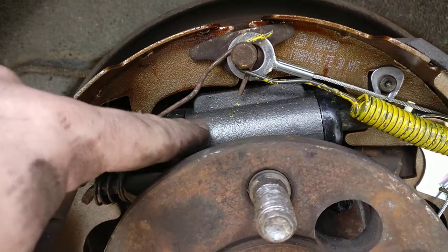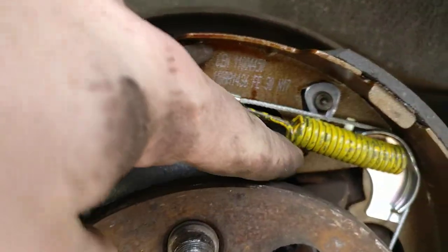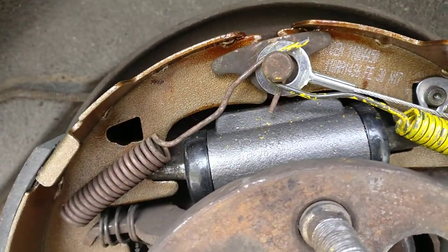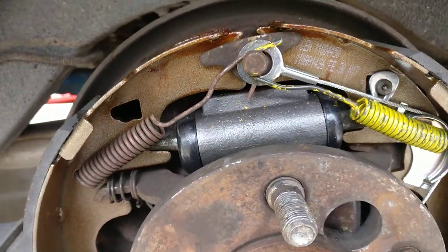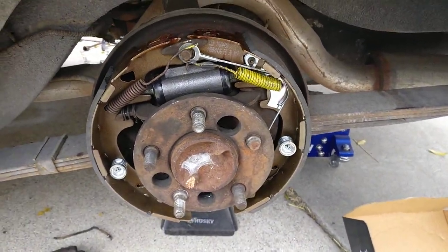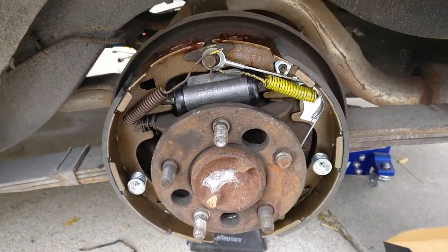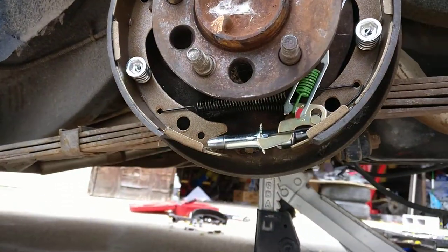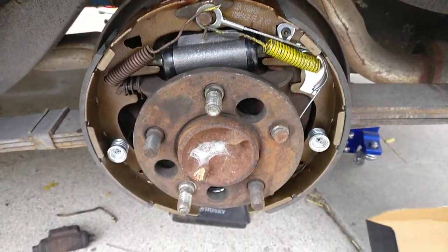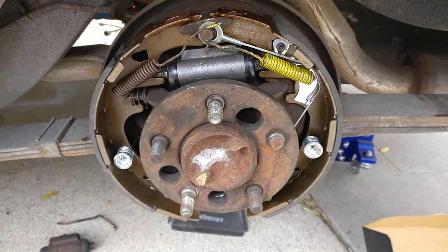When you get your new wheel cylinder, make sure you have these little extender pieces in there that go on your shoes — they'll be there for the 10-inch drums but not the 9-inch drums. When you do the other side, everything is going to be an exact mirror, so make sure you take pictures — like here, here, here, here — and just use that as a reference and everything will work out smoothly.